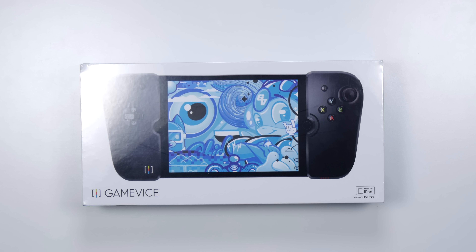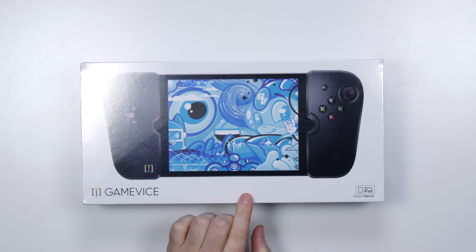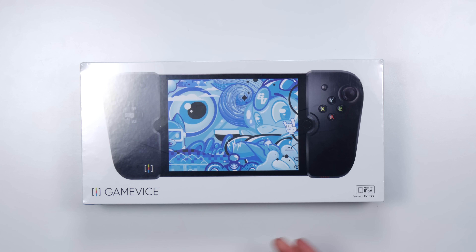They call it the Game Vice — it's kind of like a vice for your gadget, in this case the iPad mini. It provides tactile controls and turns your iPad into a more traditional gaming device.